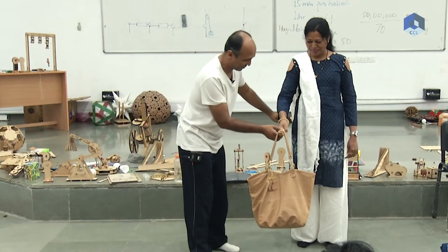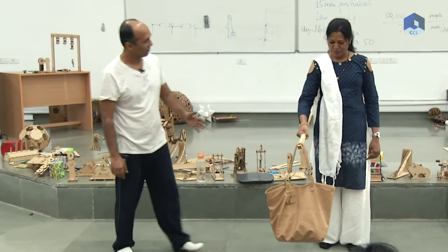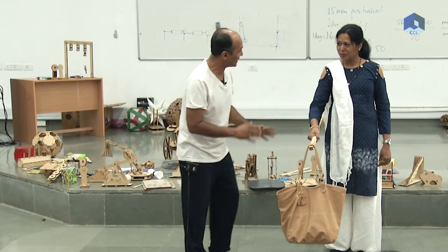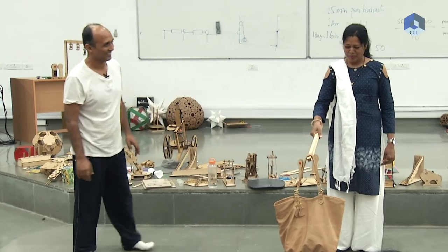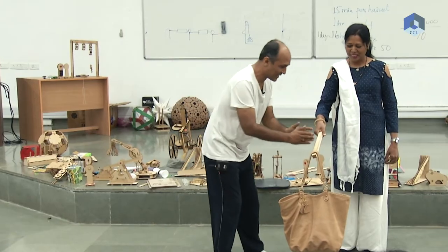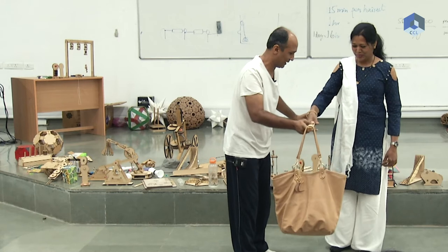How much now? Three kgs! Okay, suddenly the weight of the bag is increasing. Very good. Around about five kgs. So as her hand is going back, the weight of the bag is increasing. Okay, very good. Now let's move a little bit more back.